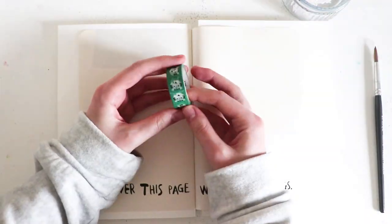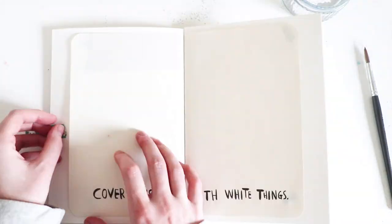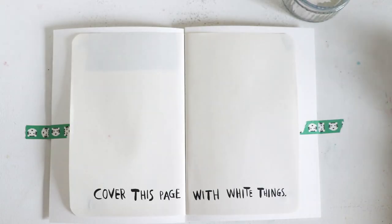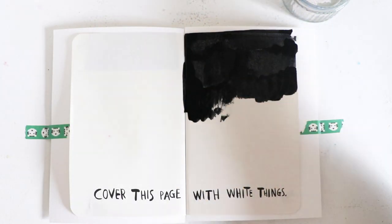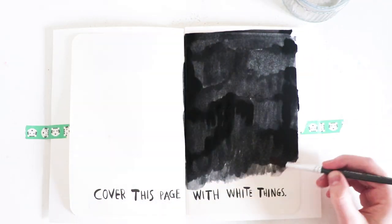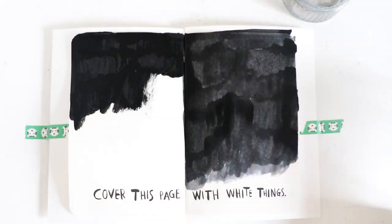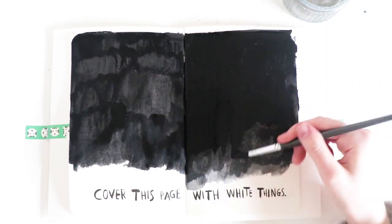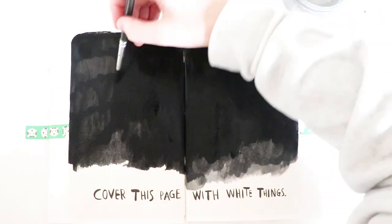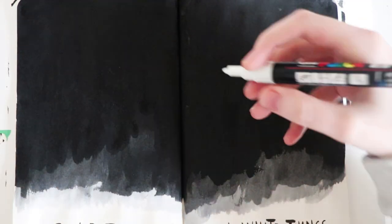Hey guys, welcome back to another video! Today's video is going to be a little bit of a shorter one, and I wanted it to be sort of spooky themed seeing as we're getting closer to Halloween. I am painting inside of my Wreck This Journal, which is still a long way off completion, but I will get there.